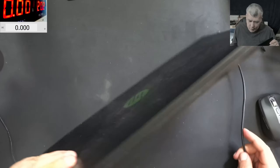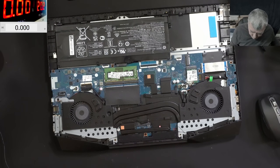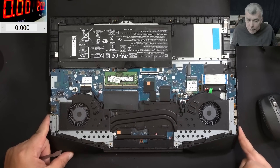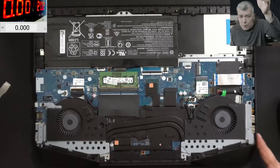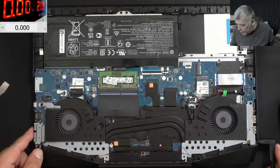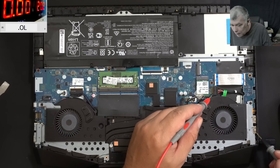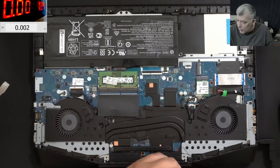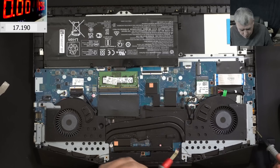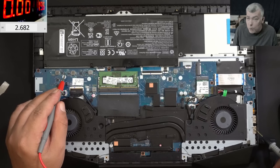Let's open the laptop and have a look inside. The motherboard is nice. From where are we starting? Let's start from the charging port. Plugging in the charger — let's check the voltage to see if it's reaching the motherboard. The voltage on the motherboard is 19 volts. We have 19 volts on the charging port. Let's see if the main power rail is present.